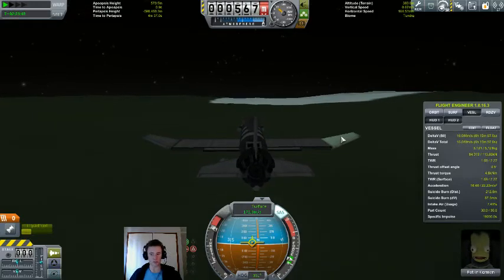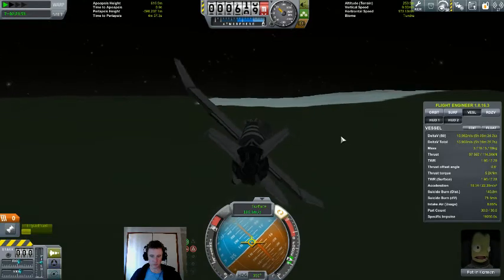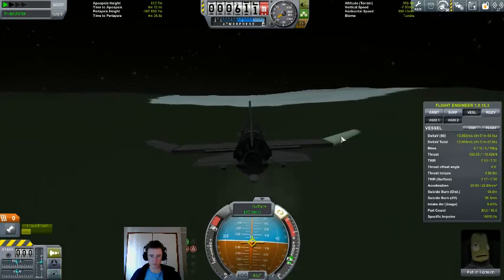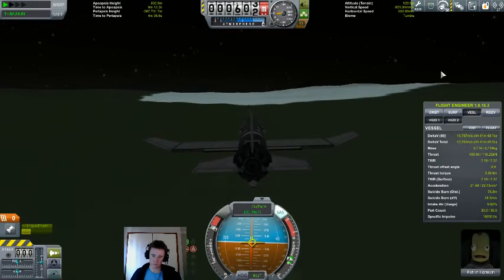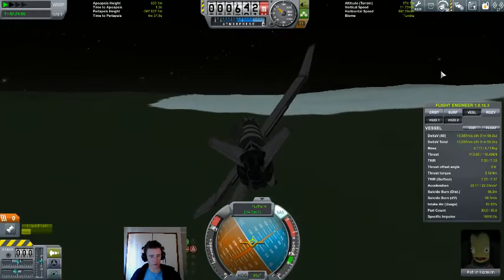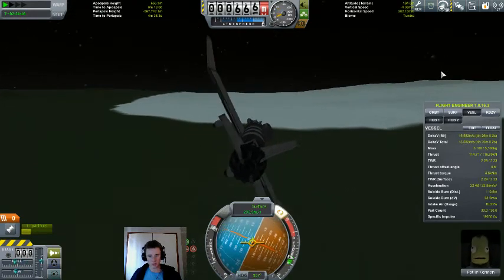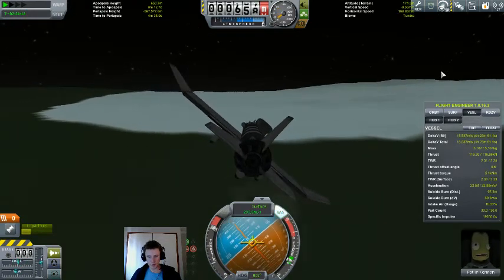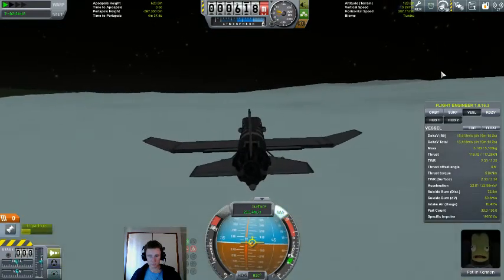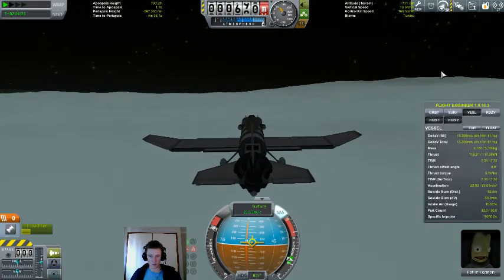You know what — full thrust, let's not dilly-dally. Well Pat, there's the snow you were hoping for.